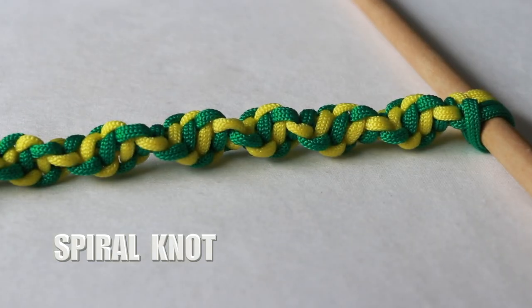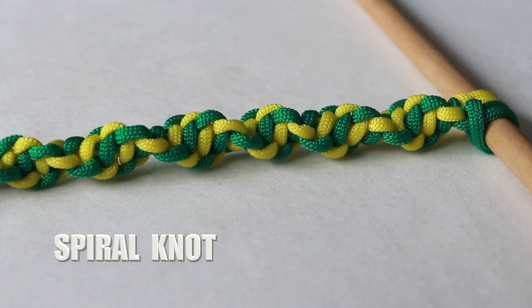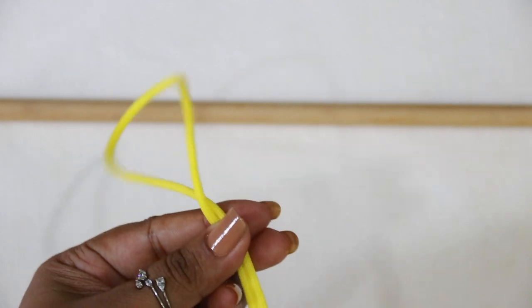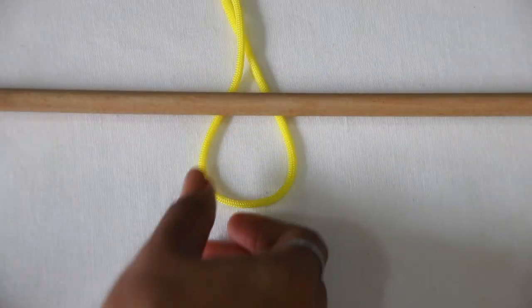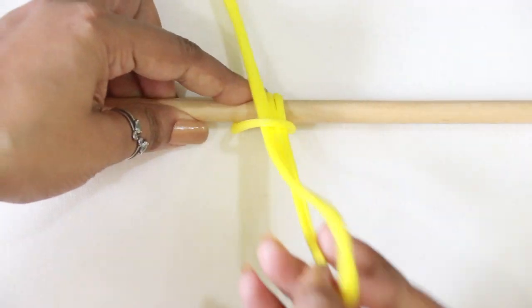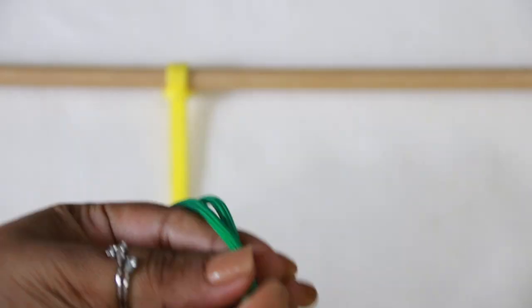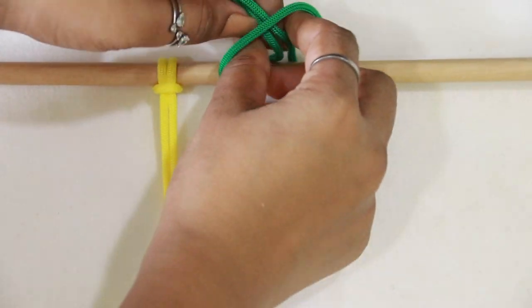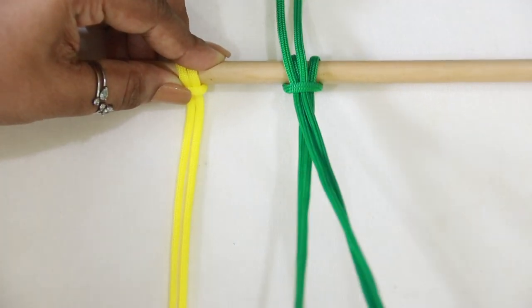For a basic spiral knot you need four strands, so start by making lux head knots. For four strands you need to make two lux head knots. For other useful details and faster methods of making the lux head knot, you can check out the top-right button or the description box.